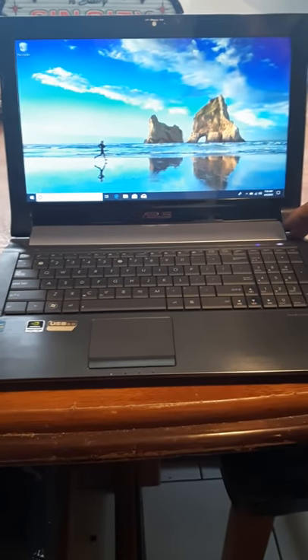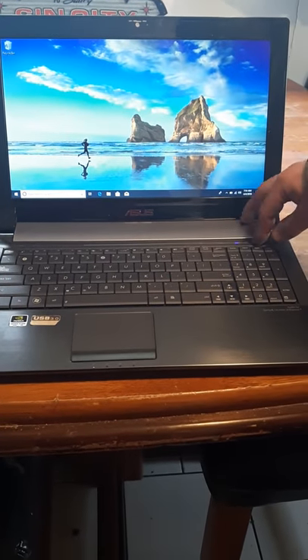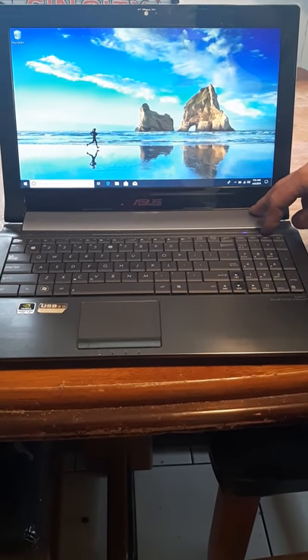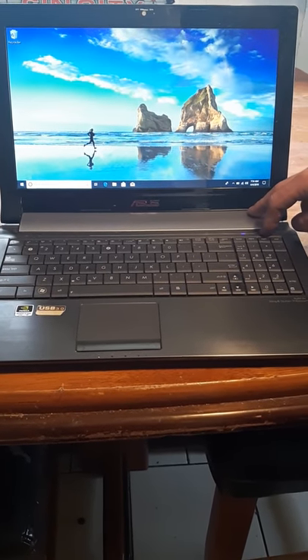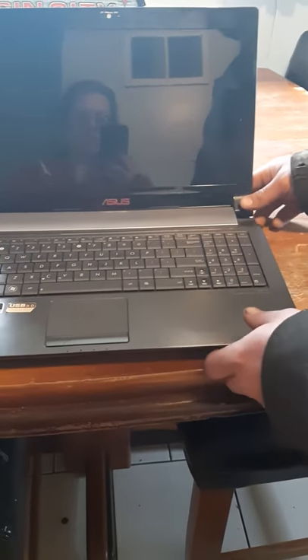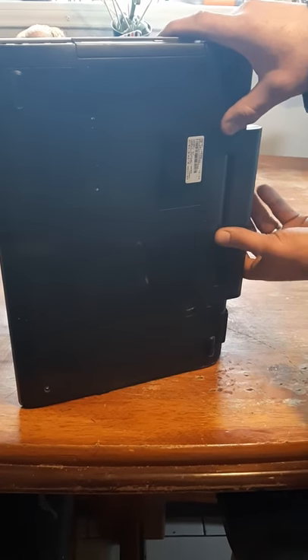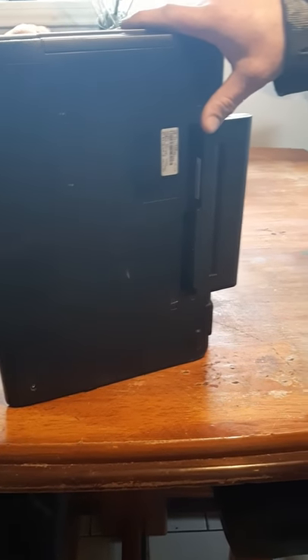The only thing that is wrong with this laptop is the power-on function. I've bought a brand new adapter for it, a brand new nine-cell battery for it, and I've replaced the power jack.